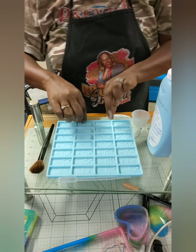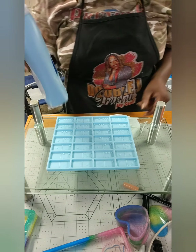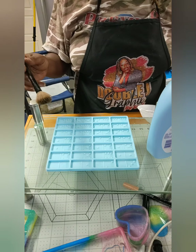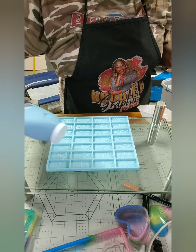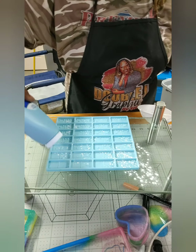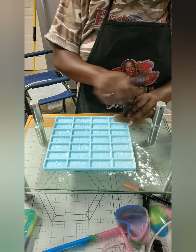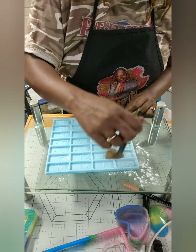Let me give you a quick rundown of how you prepare your silicone mold for the dominoes. I talked about using the baby powder — what it does is it helps the epoxy go all the way into every corner, it slides down sort of like flour in a cake pan. I pour a little baby powder into the mold and use my little makeup duster to get it in every corner.